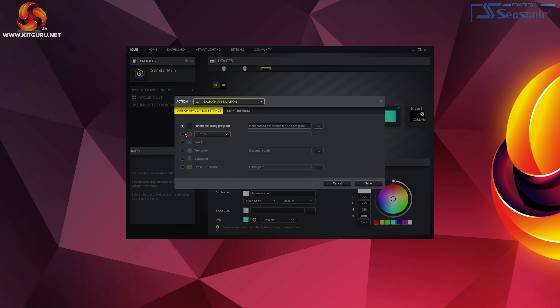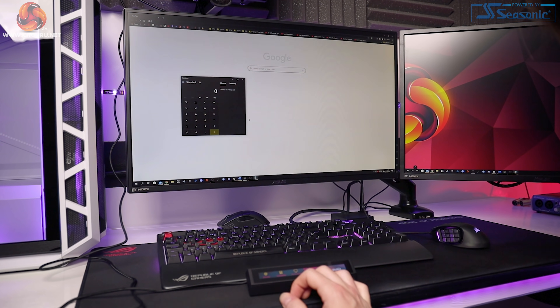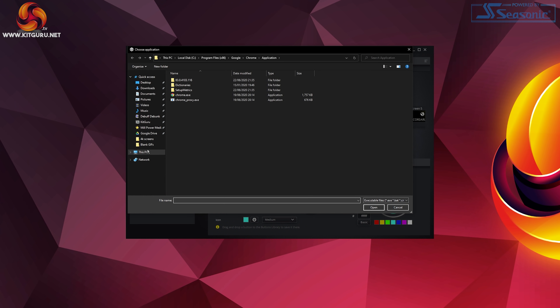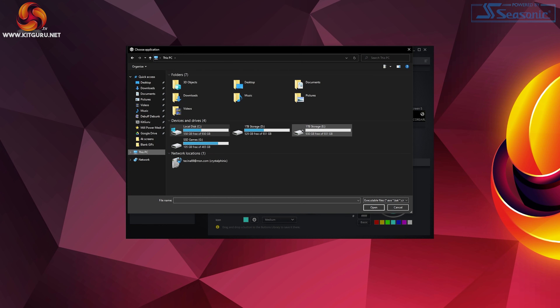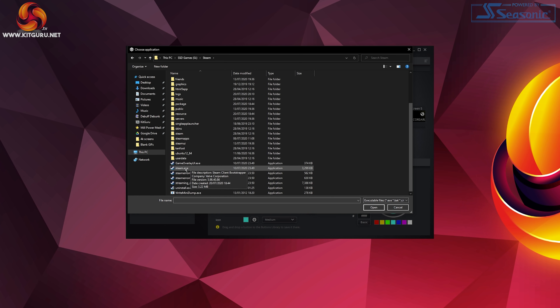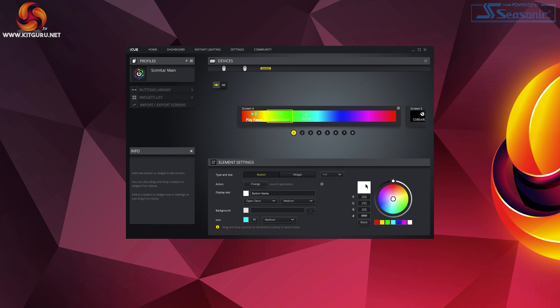If you choose 'launch application' you get super handy presets such as launching your default web browser, email, text editor, calculator, and more. It's super quick to set up and what blew my mind was just how fast these apps opened — it's literally instantaneous. If you want to open a game or something like Steam you can search for the executable file and run it that way. Choosing media lets you assign play, pause, mute, unmute, and more. You could create a whole dedicated screen just for Spotify where skipping tracks and raising volume is all at your fingertips. The fact that you can keep making screen after screen truly opens up so many doors, and ones you only use occasionally can be disabled to use later.